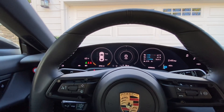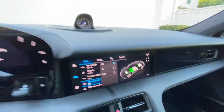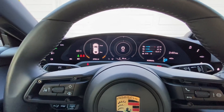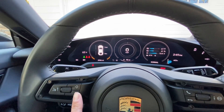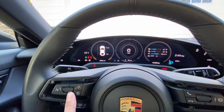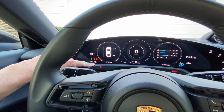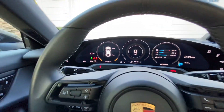There's one more mode — the final mode — and you'll see it on the PCM: it says auto. To engage auto mode on the steering wheel, you hold down the recuperation button for a few seconds. And you'll see that we're in recuperation auto mode because there's a little A now displayed.